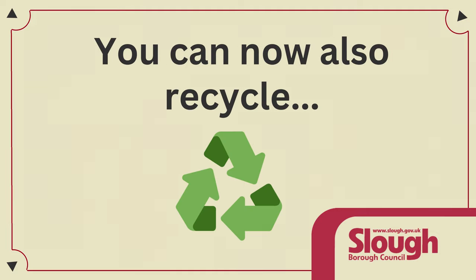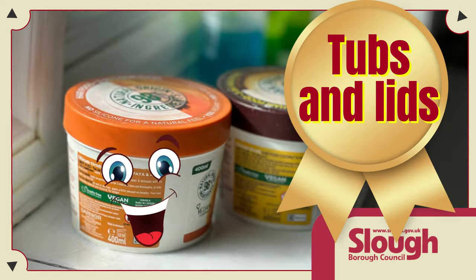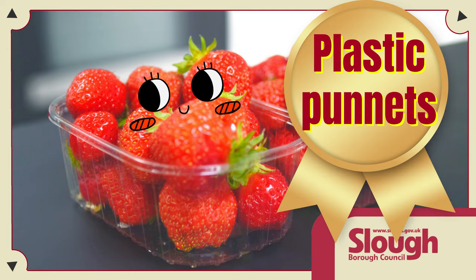...you can now recycle yogurt pots, plastic takeaway containers, tubs and lids of all kinds, and plastic punnets.